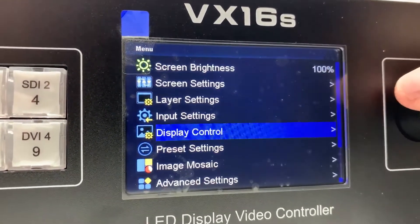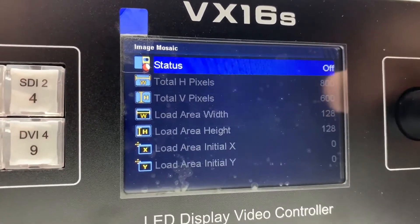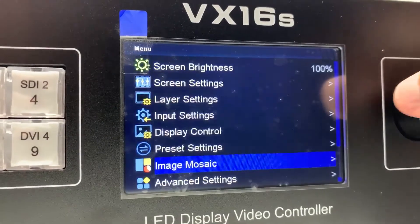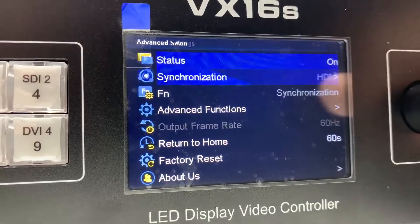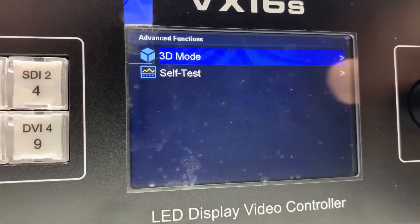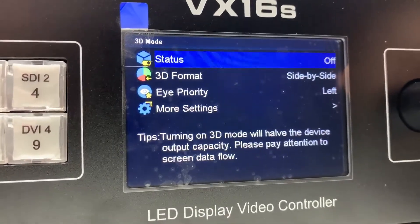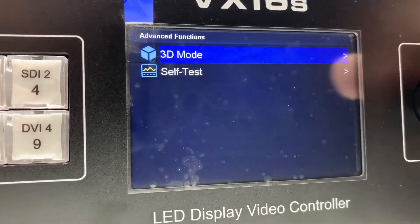Image color. Presets. Image mosaic. Advanced settings, synchronization, advanced functions — just going through every setting on this thing.